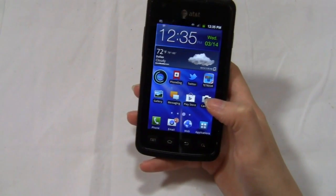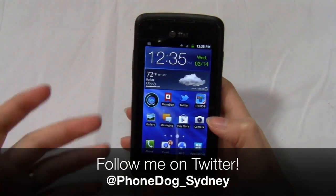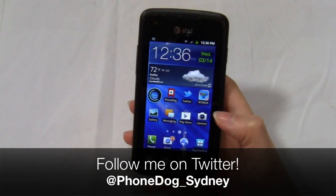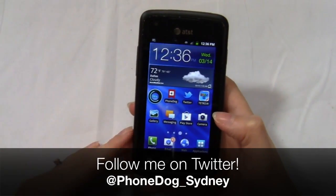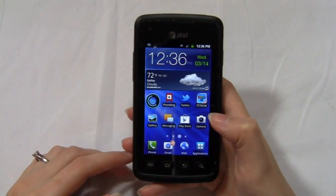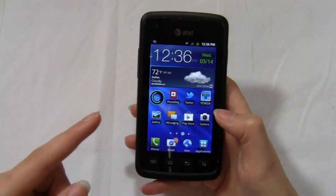That's the Rugby Smart. Thanks guys for watching this review. If you have any questions, feel free to send me a message on Twitter at phonedog_Sydney or leave a comment on this video — I usually try to check those out. Keep on phonedog.com for more news, updates, and reviews. I'm Sydney, and I'll see you guys later. Bye.